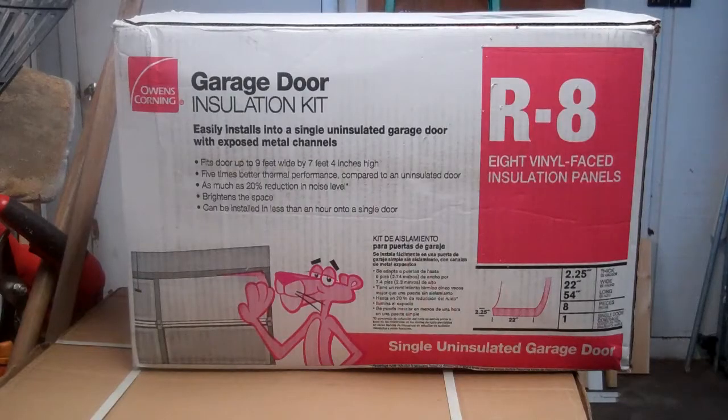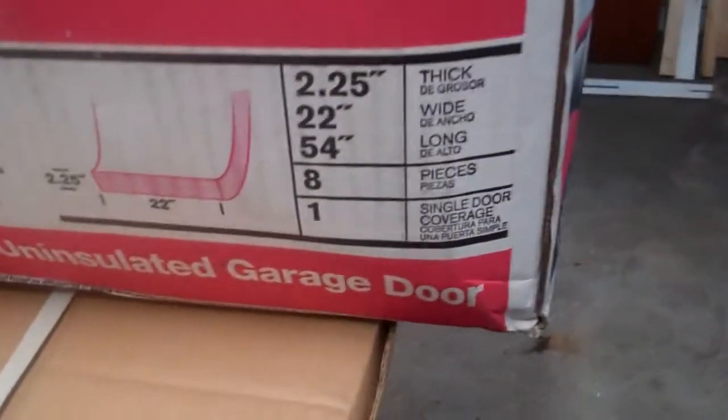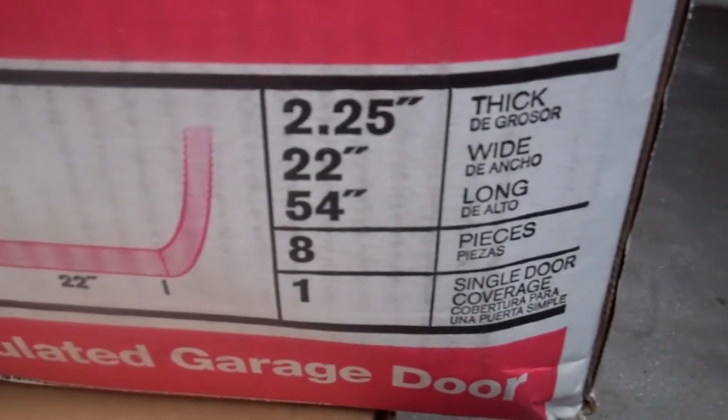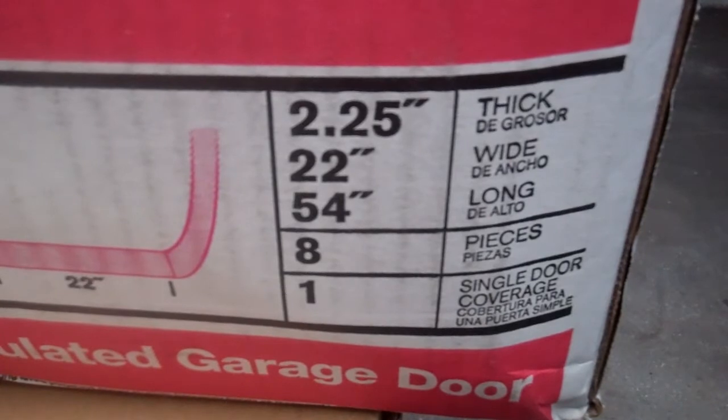I'm using three kits from Owens Corning that come with R8 fiberglass batt and plastic mounting clips. Because I'm only using it on the windowless bottom three-quarters of each door, I'm able to use three kits to insulate all four doors. I'll be doing something different around the windows at the top.